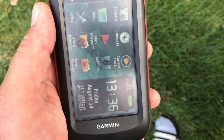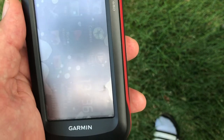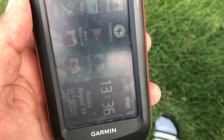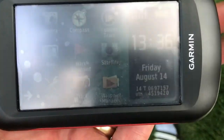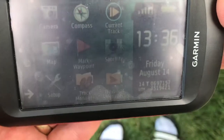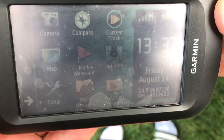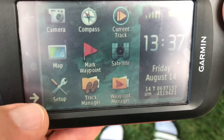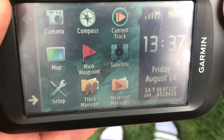I wanted to give you an introduction to our Garmin Montana model 680 that we're going to be using in our techniques class. This is made to hold kind of horizontally like this and it's got a touchscreen. On this home page there are two screens that we can go back and forth with the arrows here — that's the second screen and back to the first screen.